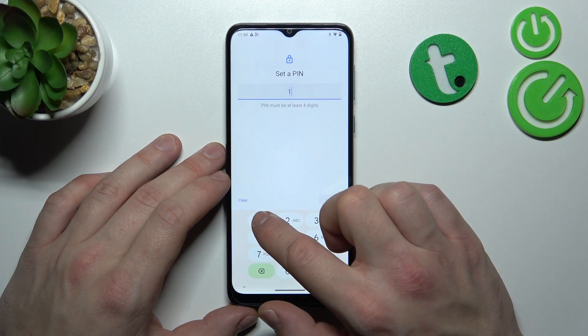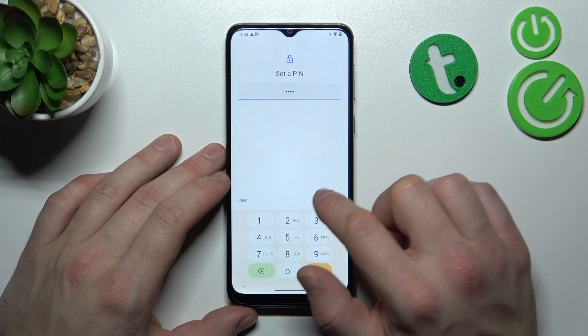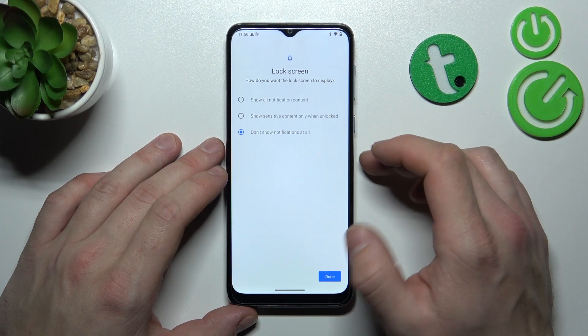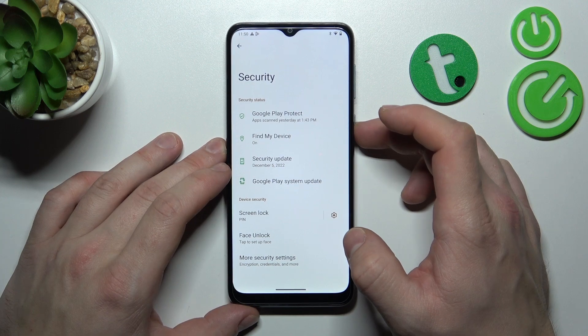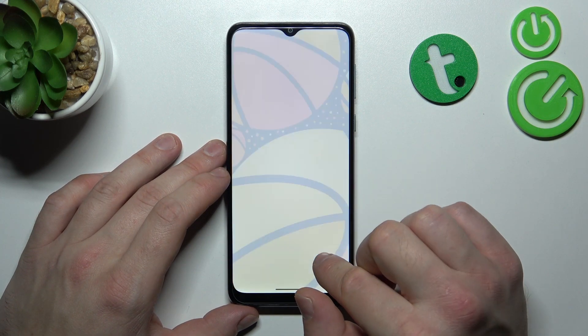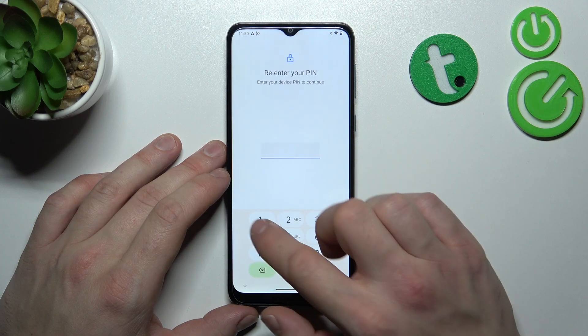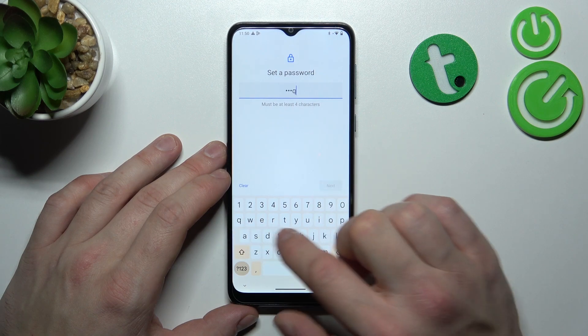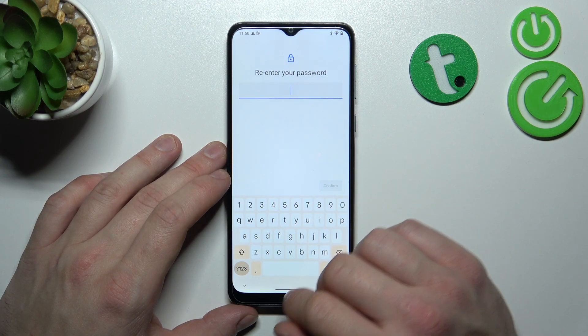Next, let's select PIN, which is the first security screen lock containing at least four digits. Then let's select Password, which is similar to a PIN but containing at least four characters.